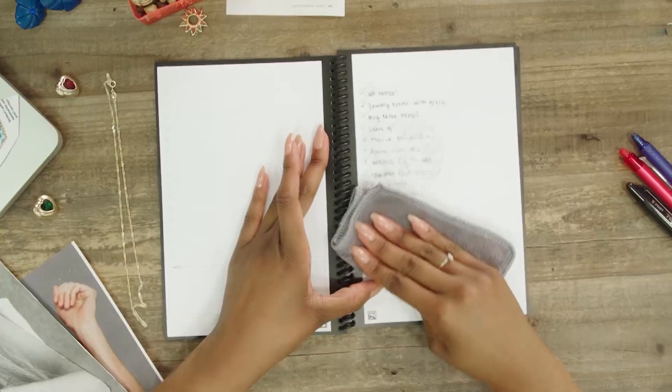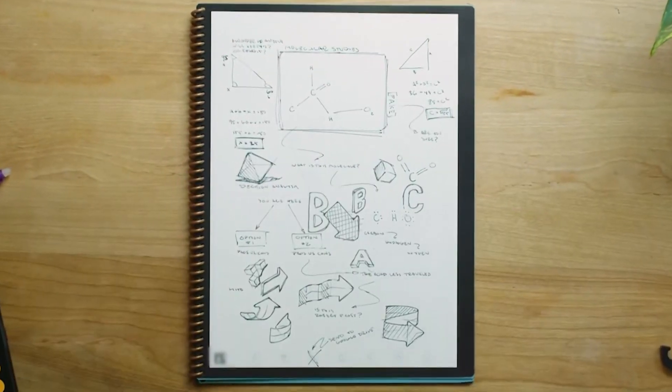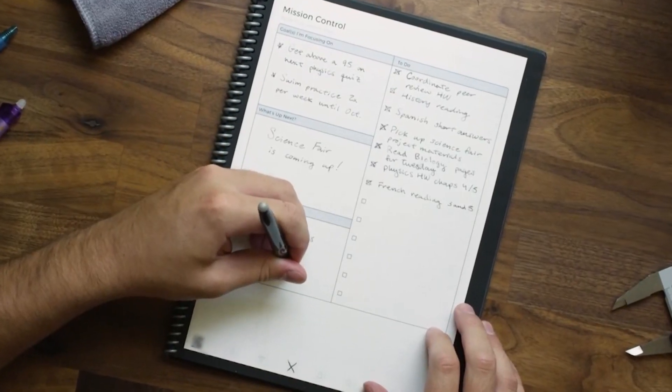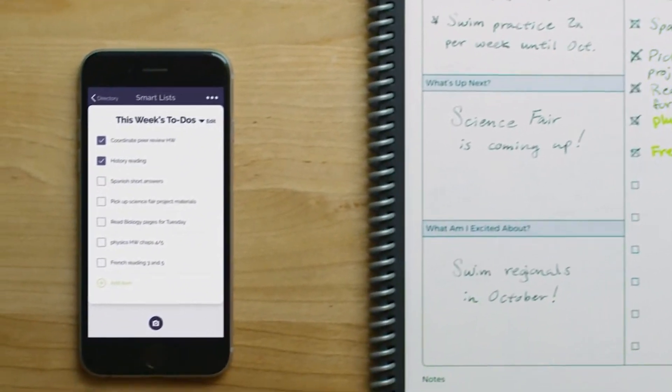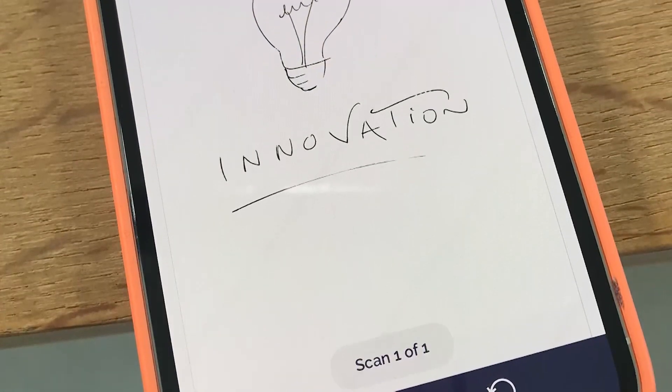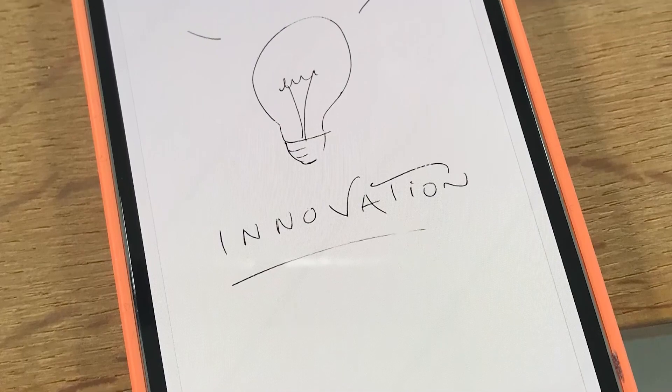Now all of us who want to embrace the future without letting go of the past can draw and take notes, and use our favorite Ctrl+F computer search feature to find handwritten notes for all time.